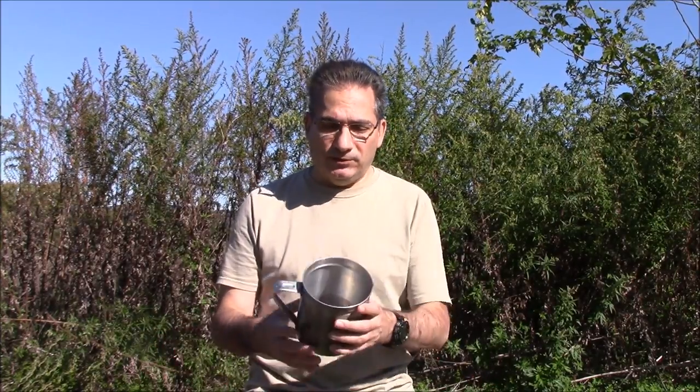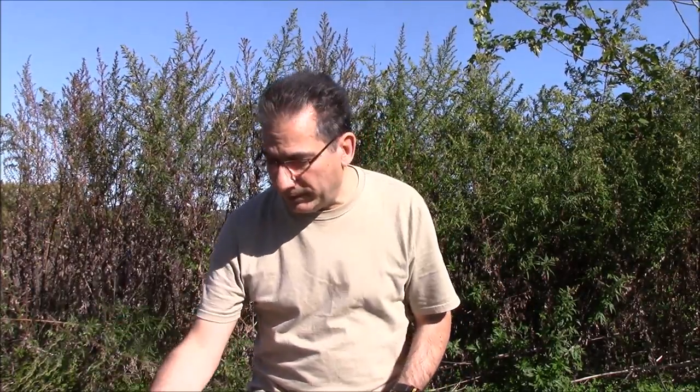Traditionally, if you wanted to make a cup of coffee out in the wilderness, there are a few different ways you can do it. You can do it the old style way — cowboy coffee, for example — where you just take a container, put your water in, boil it, add the grounds, boil some more, throw in a little bit of cold water to make the grounds settle, pour and enjoy. That's the easiest way, that's the traditional way of doing it. Nothing wrong with that.